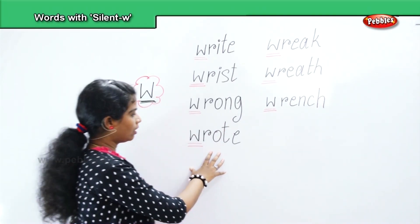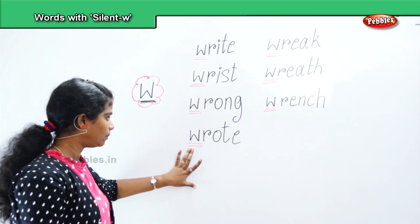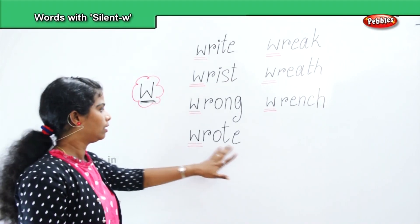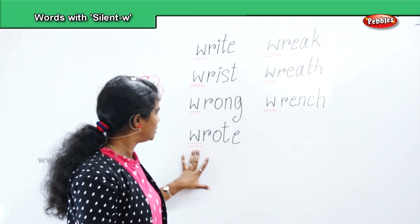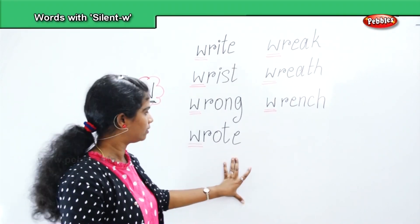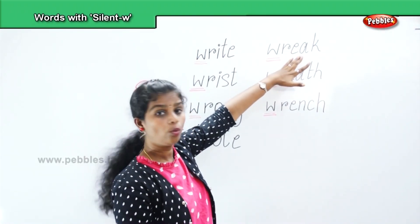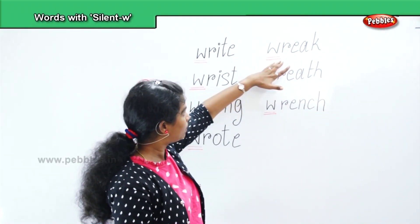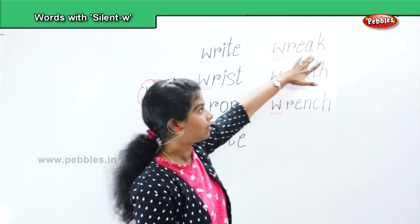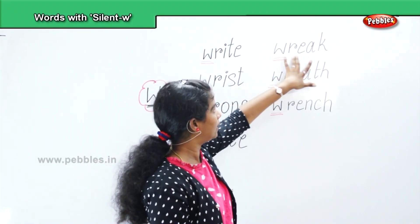Next, wrote. W, R, O, T, E — wrote. Next, wreak — W, R, E, A, K.